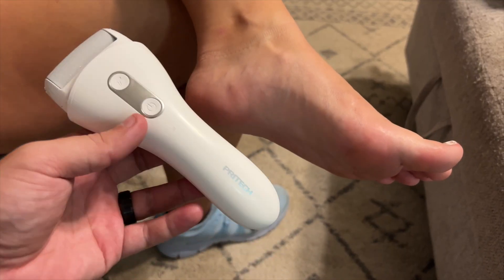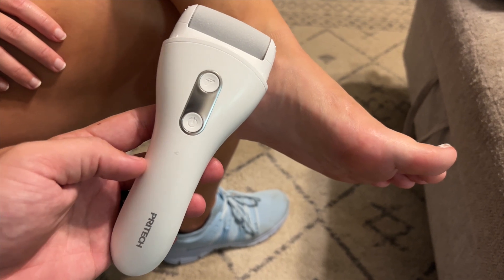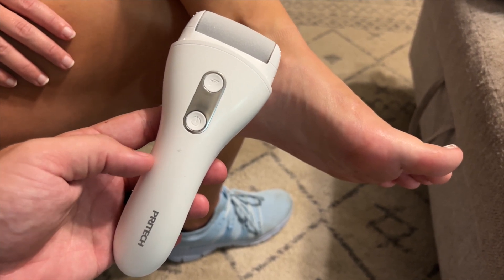So that'll do it for this rechargeable callus remover. Thanks again to this company for being nice enough to send it to me to show you. Thank you all for watching and we'll see you in the next one. Deuces.